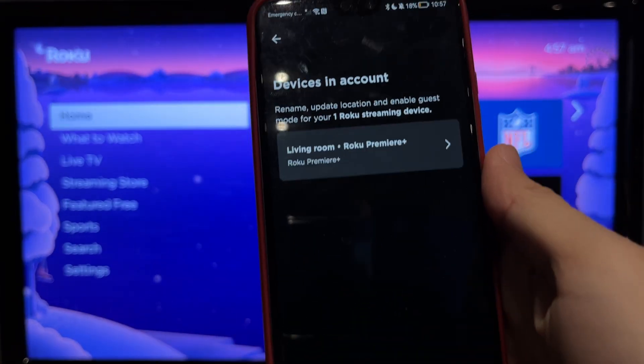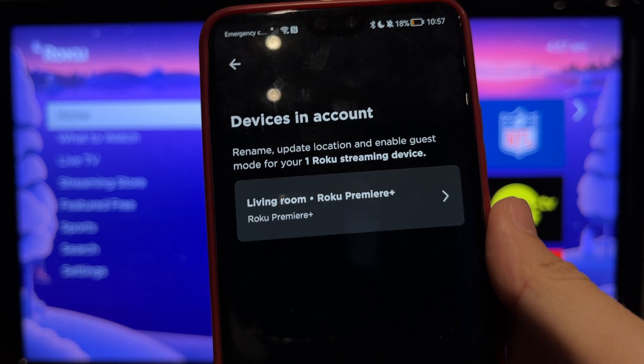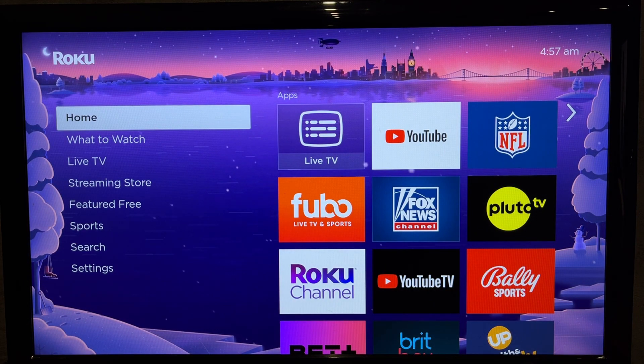Hi everybody on the Geekbox YouTube channel. Today I will tell you how to add a Roku device to an account. Open Settings.